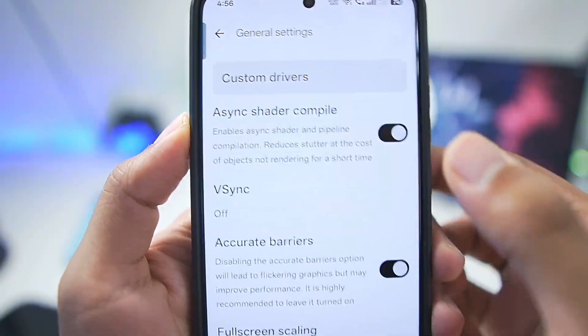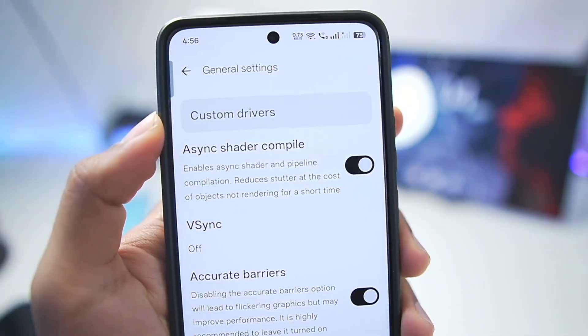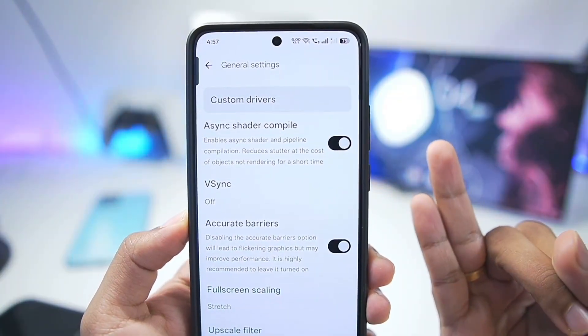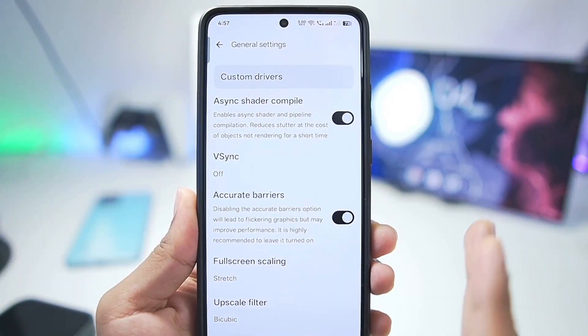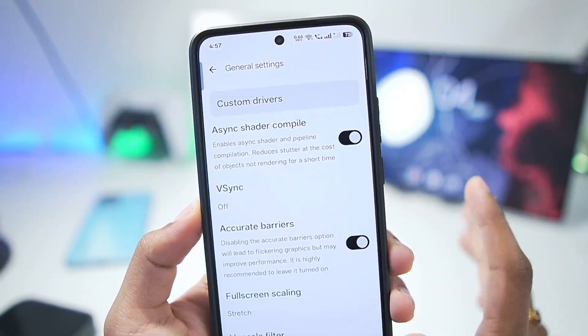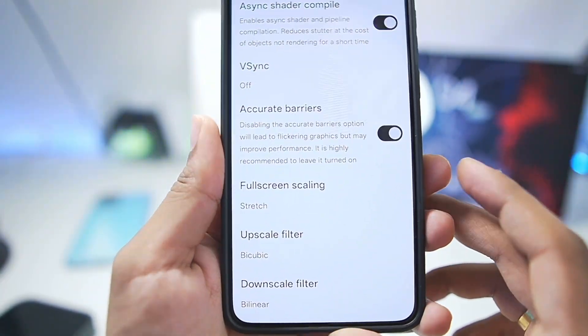Now let's go back to Graphics Settings. Here we have the custom drivers option where you can import the Mesa Turnip Adreno driver to get better performance and better graphics on Snapdragon processor Android devices — specifically Snapdragon 4 Gen 1 through Snapdragon 8 Gen 3. However, if your games do not work, make sure to remove the custom graphics driver if you have already added one.